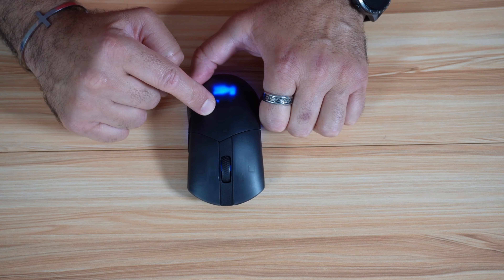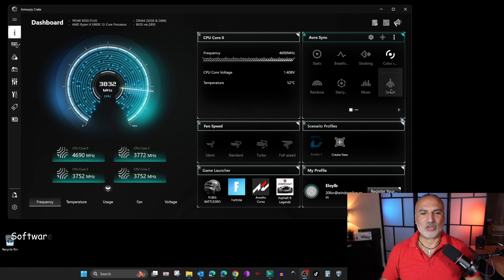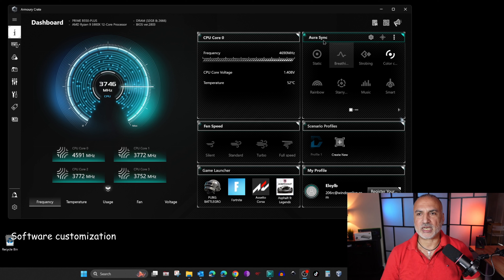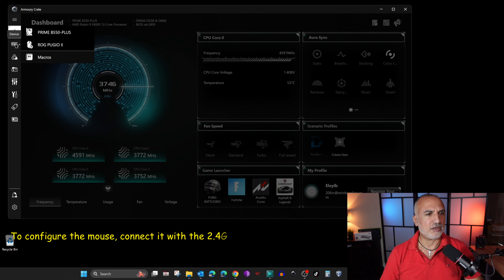The battery can last up to 69 hours with no lights on. Now let me show you the Armory Crate software. You download this software from ASUS's website. When you open it, click on Devices on the left and select your device, which is the ROG Pugio 2.